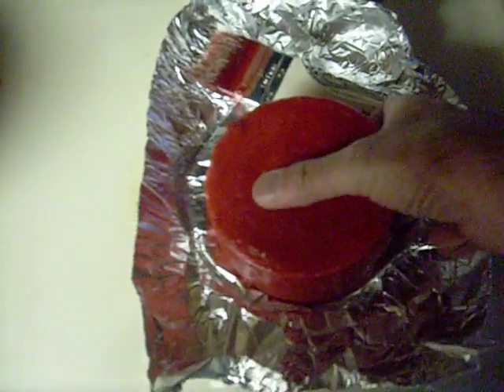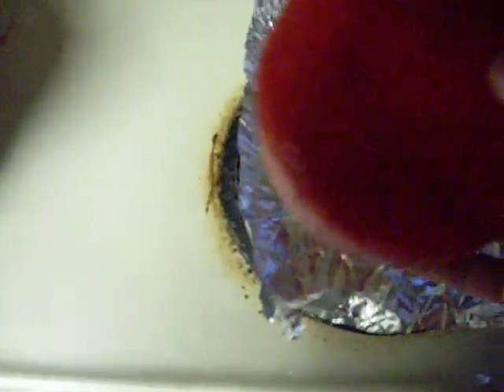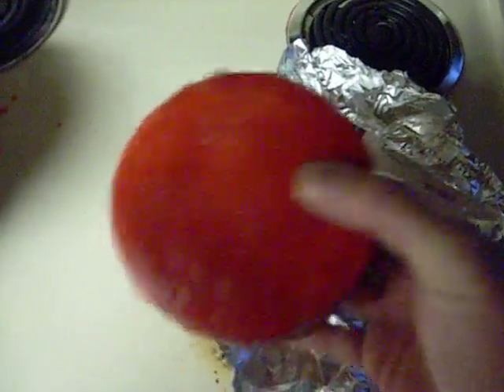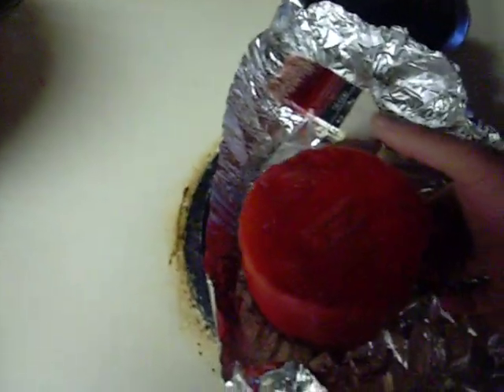Hey guys, you can see that I've got the cheese wax. It's not the prettiest in the world, but it is waxed. I do like to wax in a little piece of paper with the date that it was produced and what kind it is, that way I don't lose track of what I have.